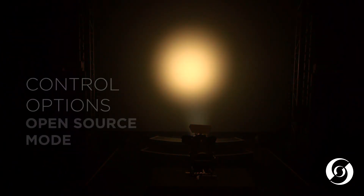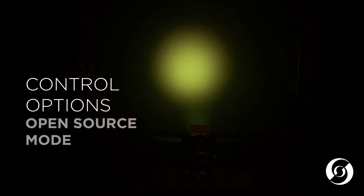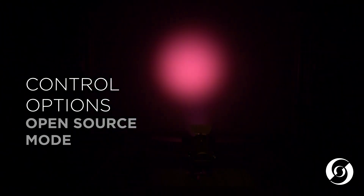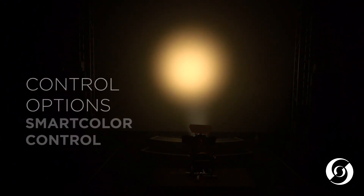The second mode is called open source mode. In this mode, the user has total access to the six colors of red, green, blue, amber, lime, and cyan for maximum flexibility.